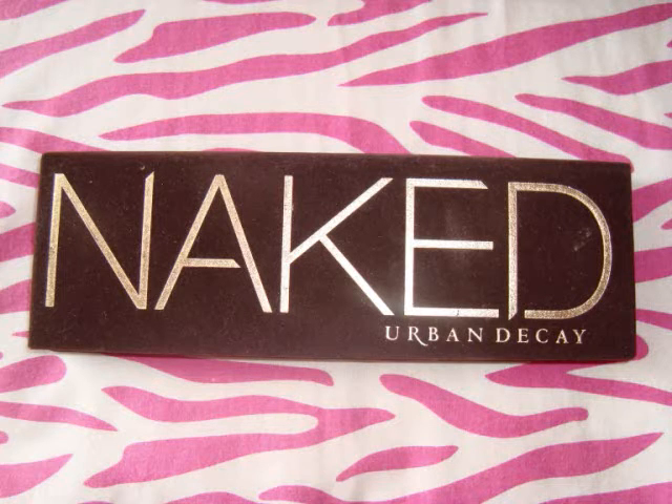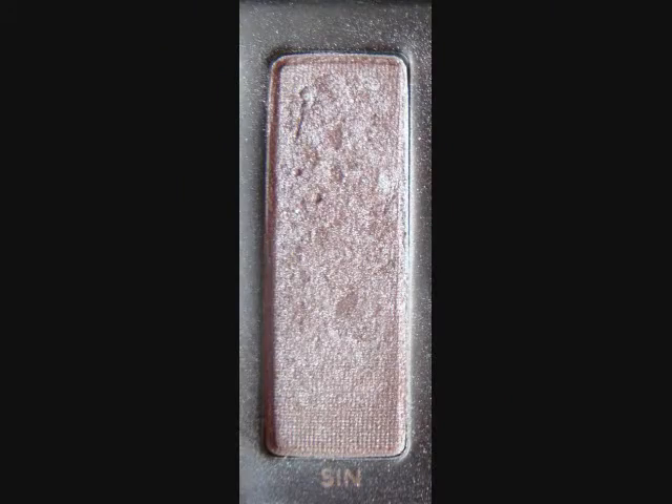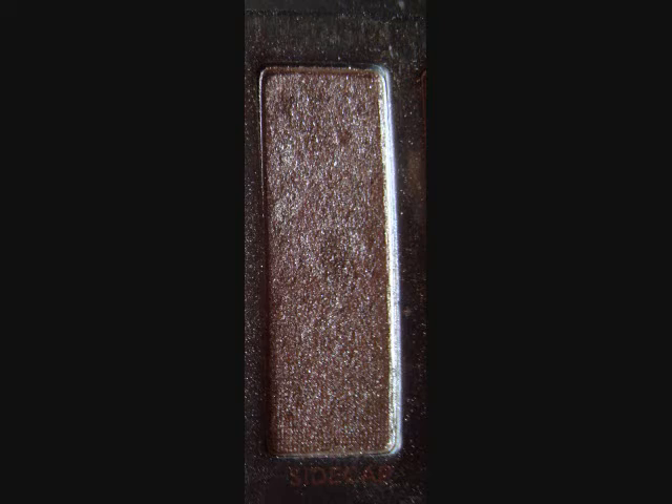I'm going to be using the Naked Palette for this look — all the colors are from this palette. The first one I'm using is Dark Horse, and I'm just going to be putting that on the outer third of the lid. Then I'm going to blend it above the crease and a little bit below on the outer corner, giving it a soft, smoky look. The next color I'm using is Sin — it's like a light pinkish frosty color, and this is going to stick to the Yogurt pencil and make our eyes pop. So I'm putting that on the inner half.